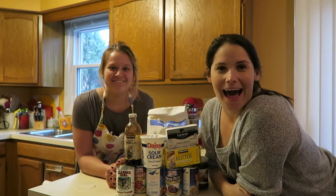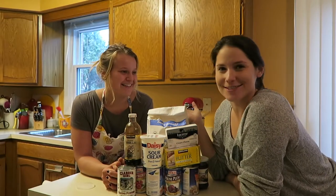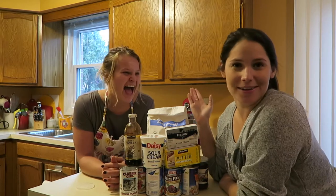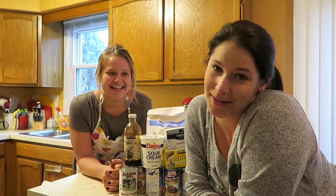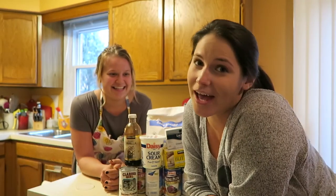What's up YouTube? Happy Holidays! This is my sister-in-law, because now I'm married, you know that. And today we're making Polish kolaczki. So are you Polish? Do you know how to make kolaczki? This is one way to do it, so get excited.